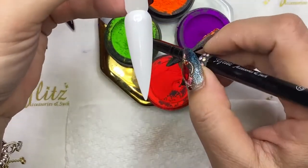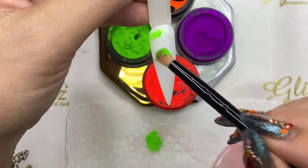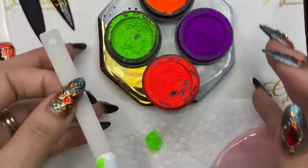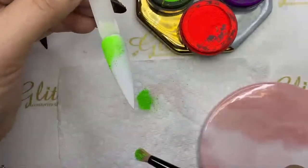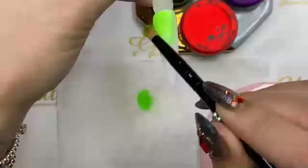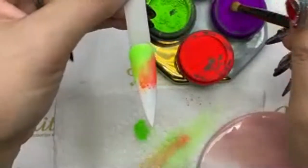With two coats of gel polish, there's still a tacky layer. Using the brush, pick up the pigment and apply it — you can do a lot. Clean the bristles and pick up another color, then clean again and pick up the purple.